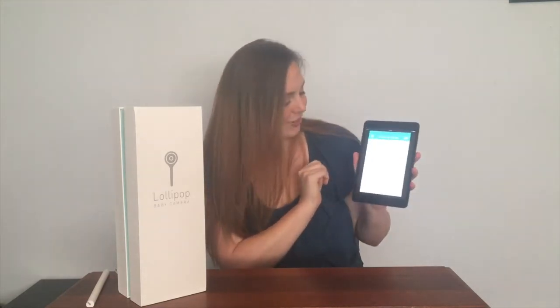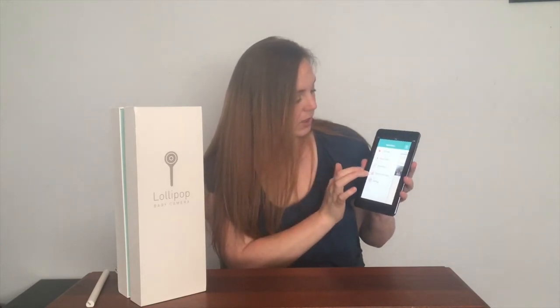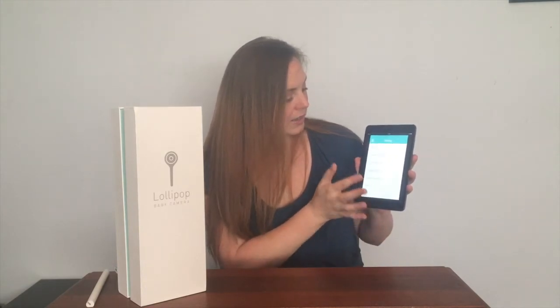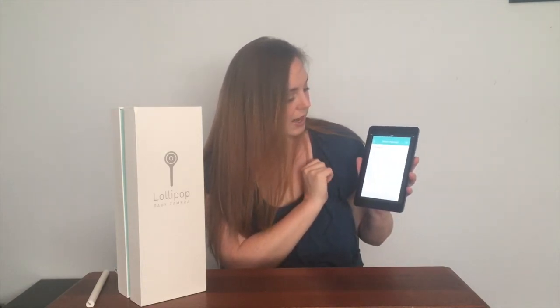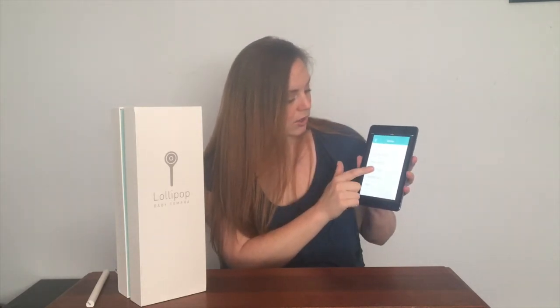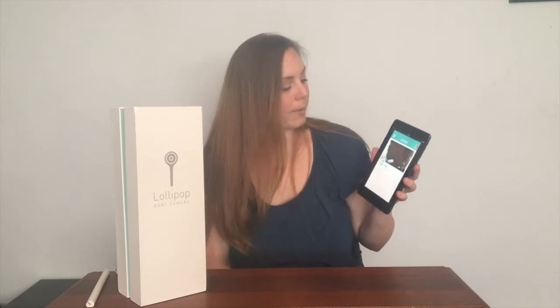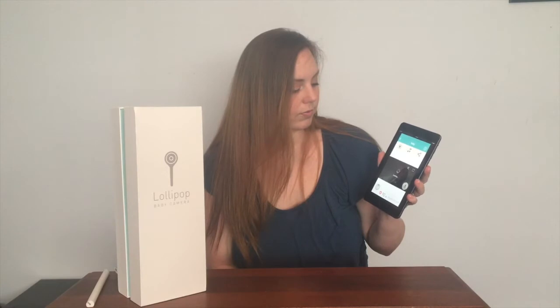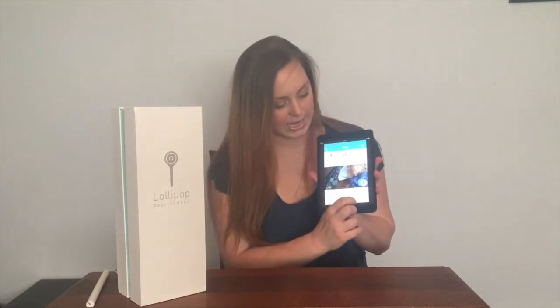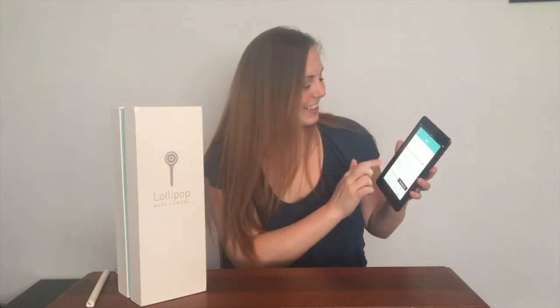You can see your picture of the day — my daughters are the pictures of the day. You can go to your settings and do the event notifications, camera settings, change your baby name and information, display settings, and change it to Celsius or Fahrenheit. Then you can go back to your live view. It tells you the date and time down here and also tells you the decibels.